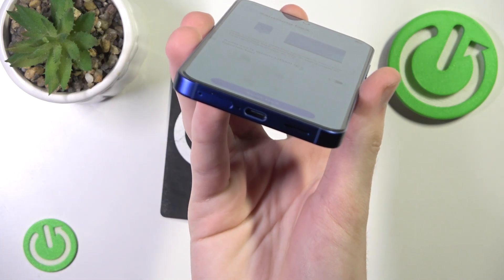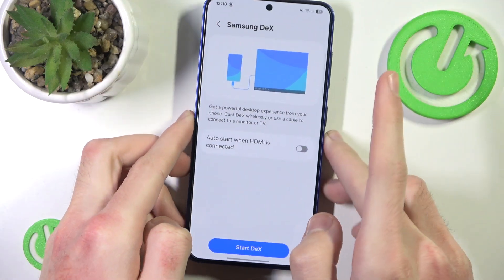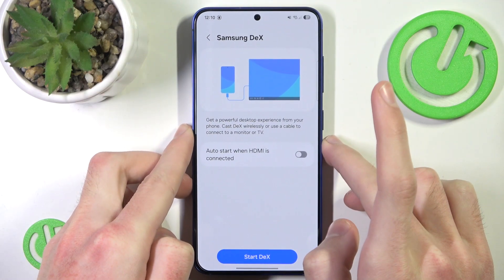And that's all we'll find in this phone — there is no other port to connect, so you'll probably have to find some sort of USB-C to HDMI adapter.